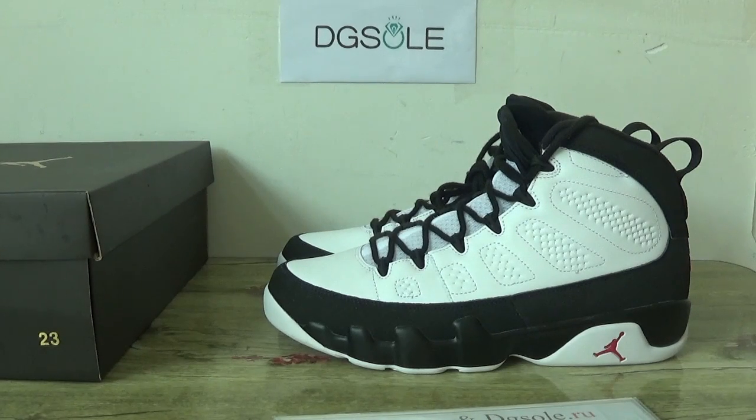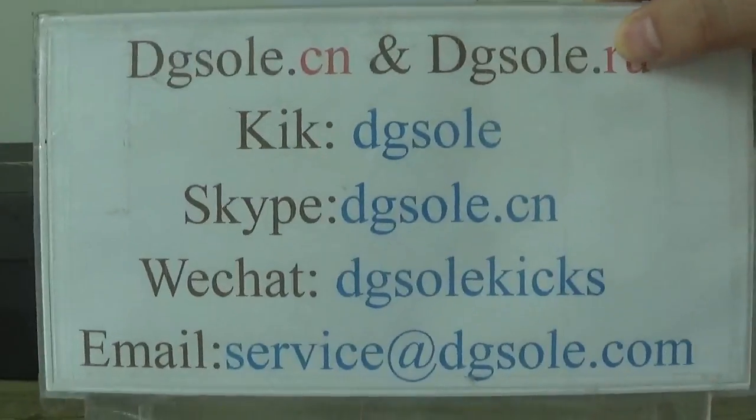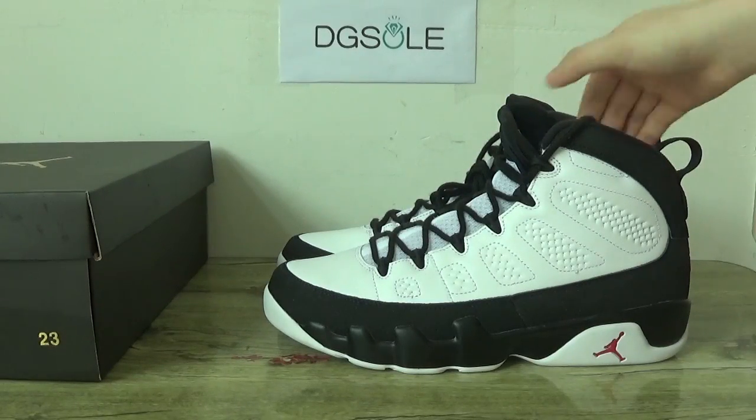Hello guys, nice to see you. This is DJ So. Welcome to check our website. Here is the information box. And here you can check the Air Jordan line, Chicago.